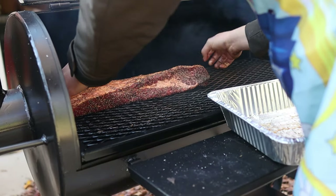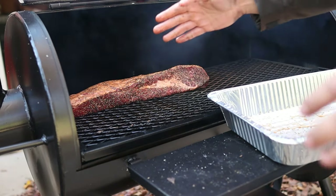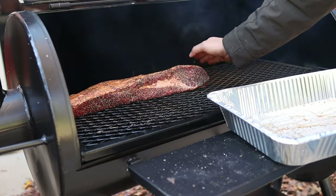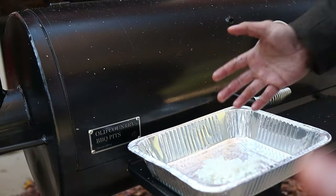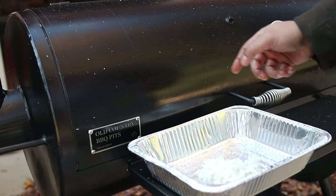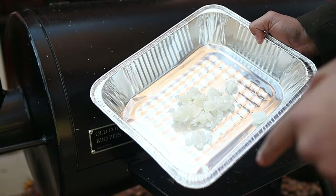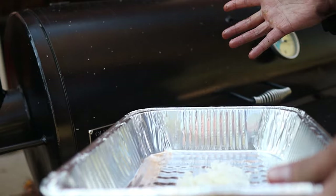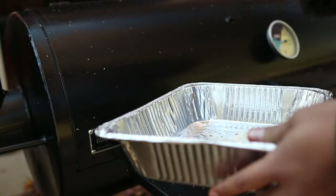I'm smoking this fat side up, and I'm going to make sure to put the point side closest to the firebox. That way, when the heat comes up over the meat, it'll touch the point first and help not dry the flat out. Because this is my first time smoking a brisket on the offset smoker, I'm going to give myself a little bit of a crutch. I have some Wagyu beef tallow right here, which I'm going to use when I wrap the brisket — that way, if I dry it out, at least it'll have nice moisture and that Wagyu flavor.